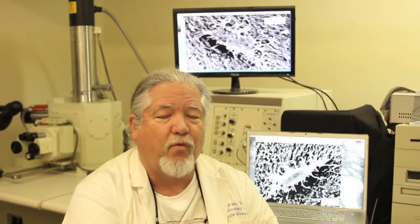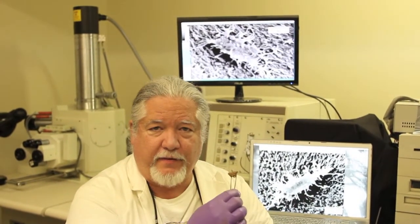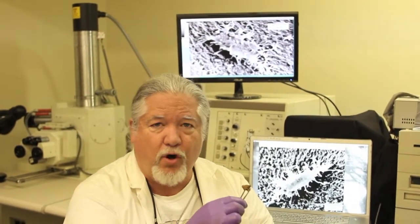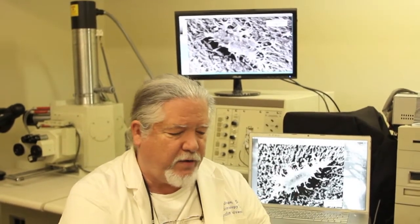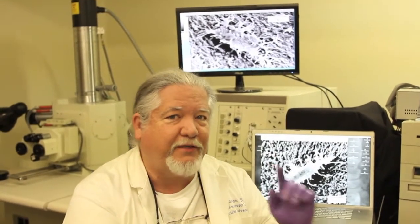Behind me you can see my scanning electron microscope. In a future episode we're going to take some time to talk about the microscope, the specimens, how we have to coat them in gold, and all of the particulars that go into preparing specimens for electron microscopy and how we shoot the images.